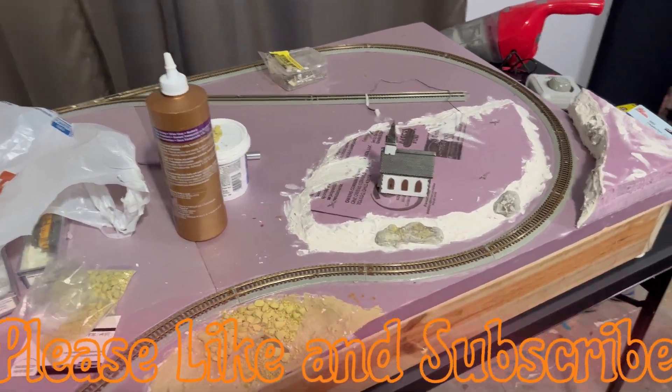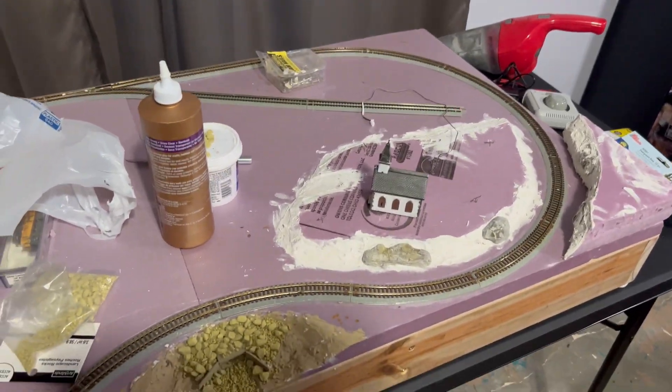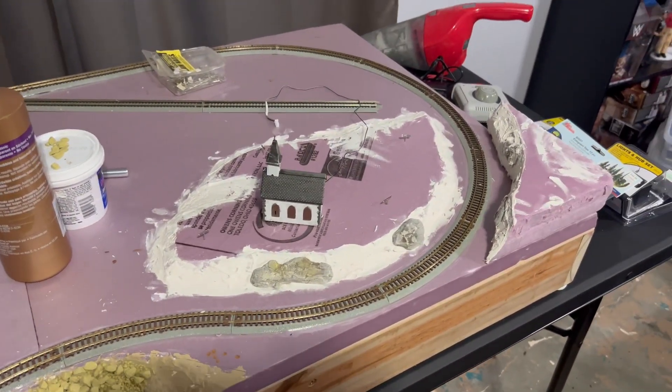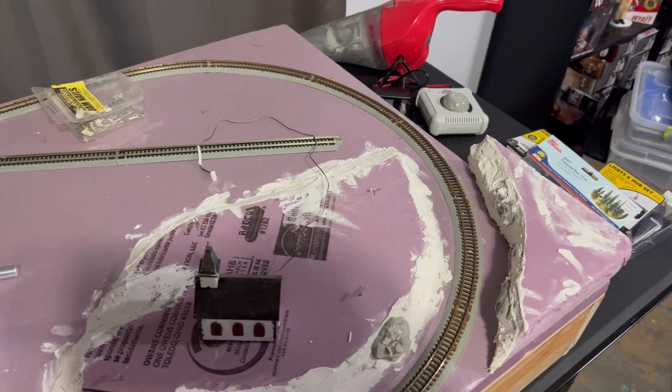Hey everybody, welcome back to a new episode of Chad's Trains and Things. Back working on the little two by four foot scale layout - you can see some work has been done on it. I figured I'd update you now on what I got done, and I'll just keep working on it and keep updating.